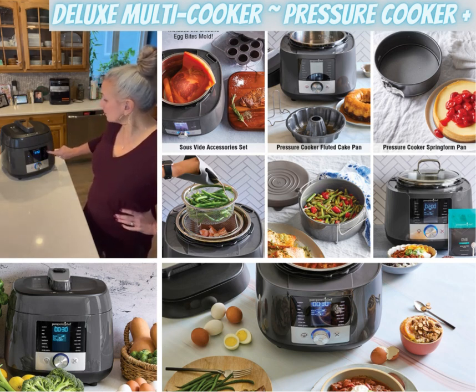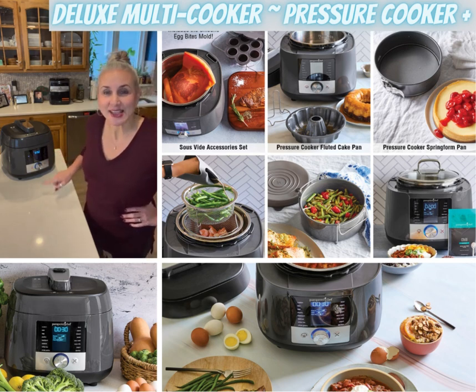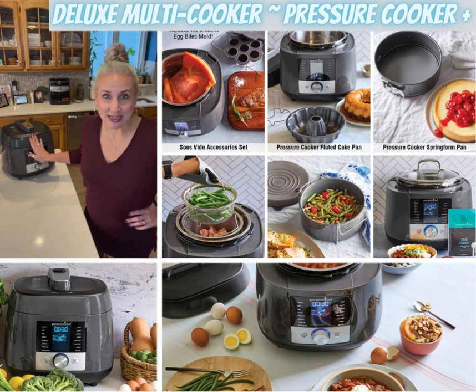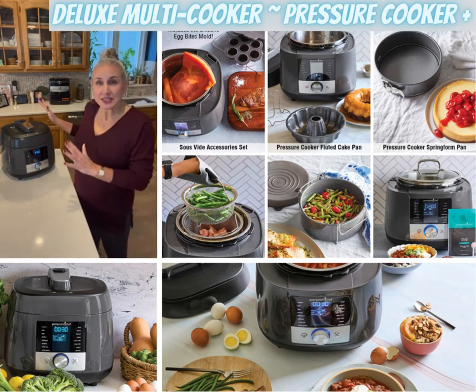There are soup, beans, dessert settings, there's a sanitize setting, there is a sous vide setting which is a totally different way to cook, and there's a slow cooker setting. So this is kind of your all-in-one amazing appliance for your kitchen.